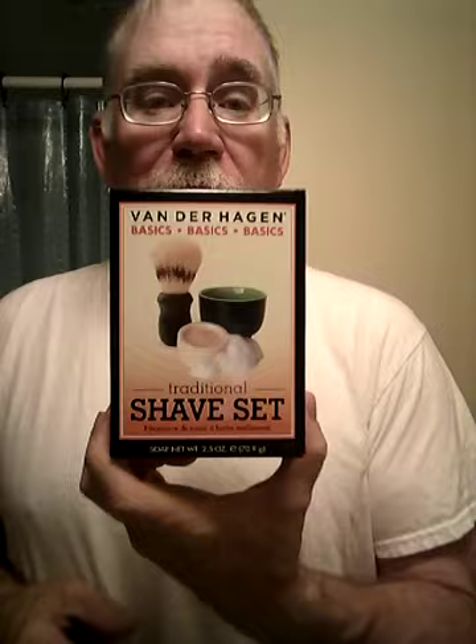The other day I saw this — what used to be in the green box is now in a light orange box with black writing. The front still shows the blue bowl with the green inside and the soap. I picked up a couple of these — I love giving them as starter kits. They're calling it the Van der Hagen Basics now.